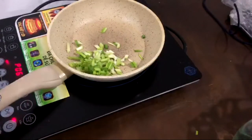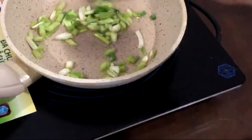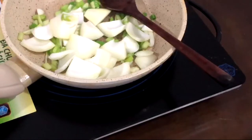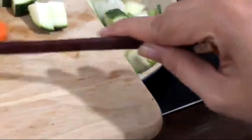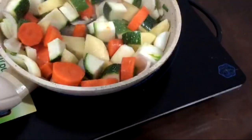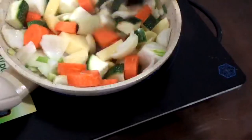In a pan, add a little bit of oil and some chopped up spring onions. Add in the white onions and then the rest of the vegetables. And learn from my mistakes — make sure to use a big enough pan to fit all of the ingredients.